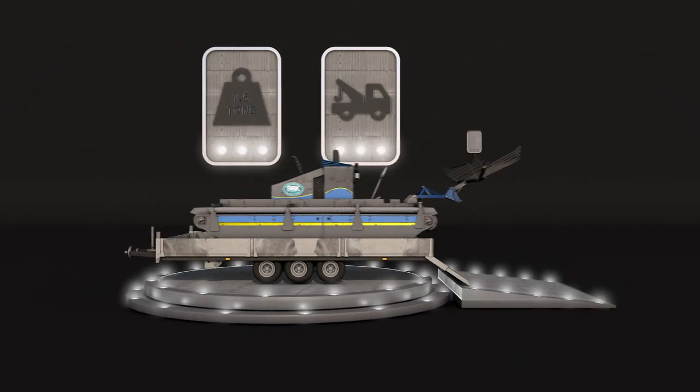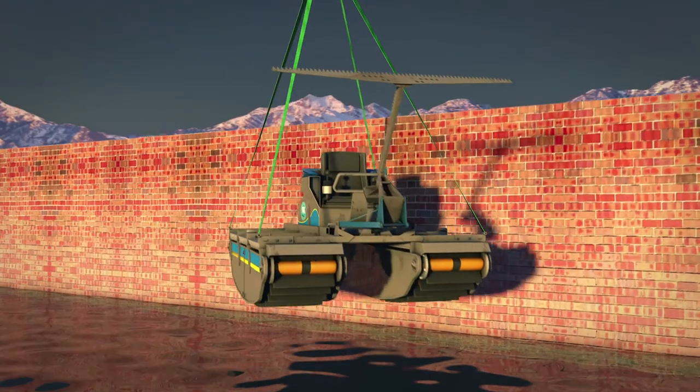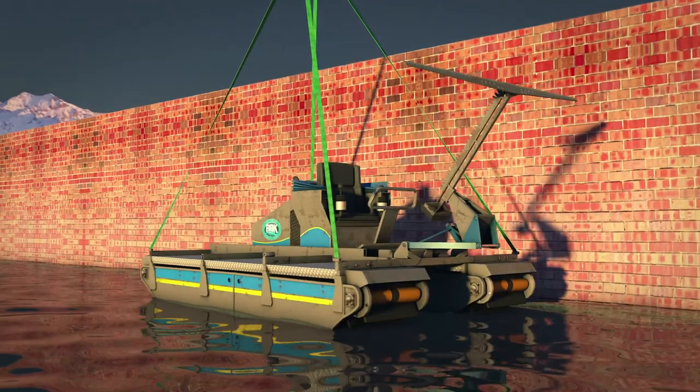It can drive straight off its trailer across roads and fields to get to water. It can also be easily lifted over walls or down into water using our HIAB lorry.